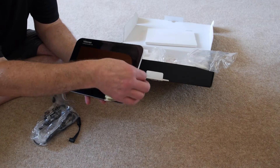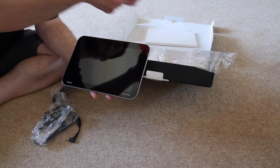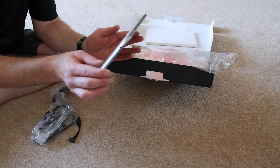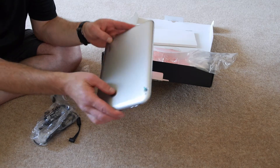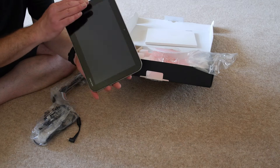Okay, so let's peel this cover off. That's the beautiful screen. On the back there's a little cover on the camera and on the chrome where it says Toshiba. And that's it.